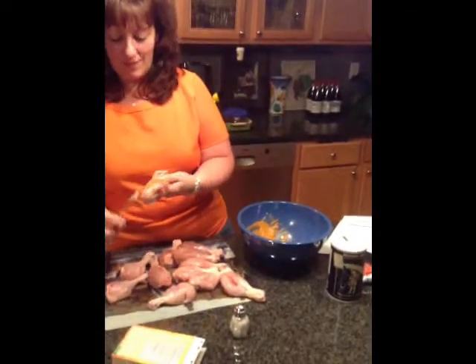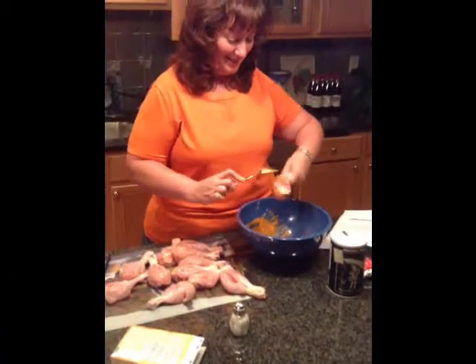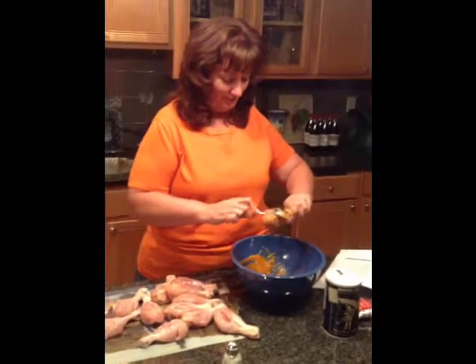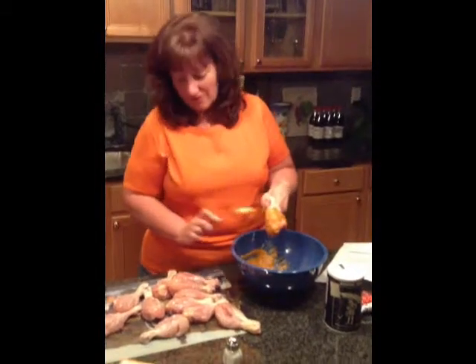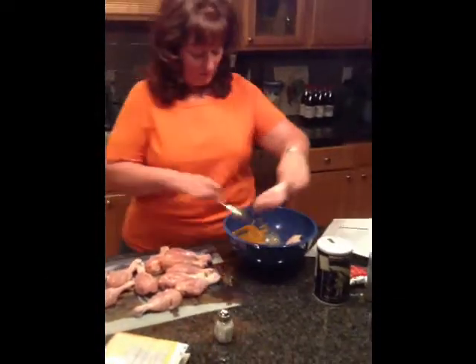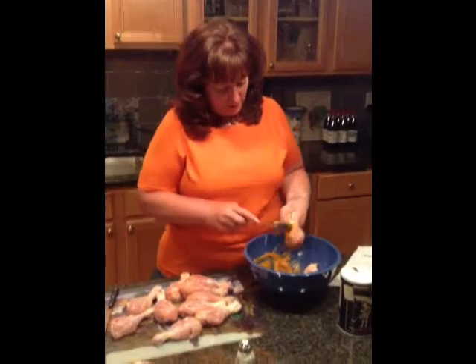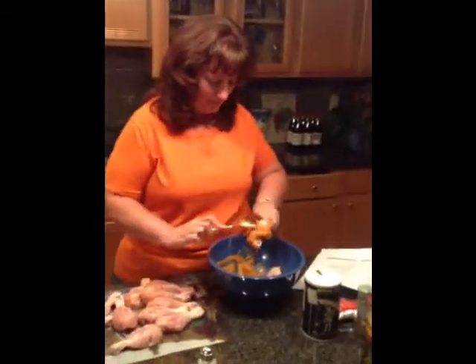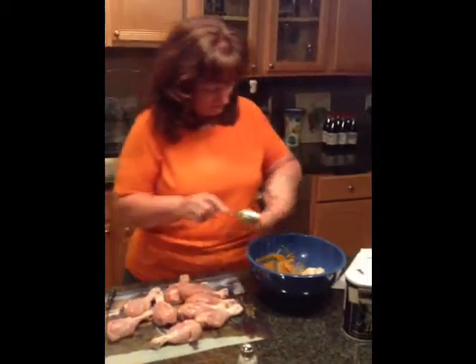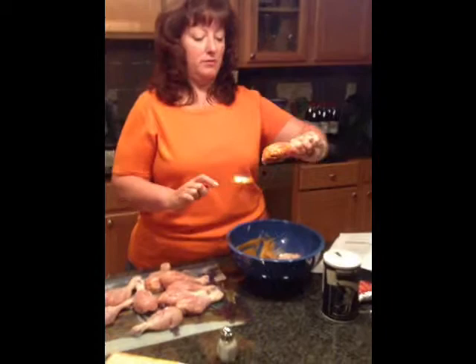We'll start applying the marinade to the chicken — massaging it in really well. Looks good! Pushing it into all the cuts. Do I leave them aside or throw them in a bowl? I'll just throw them in a bowl so we don't waste any marinade. Working on number two. Everything's running into the marinade — there we go. Looking good — marinade deep in, looks great. I need positive reinforcement since this is a new experience.